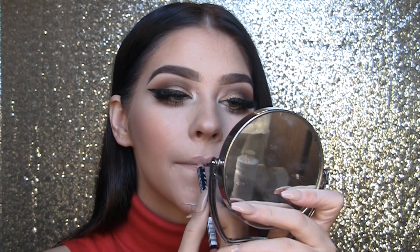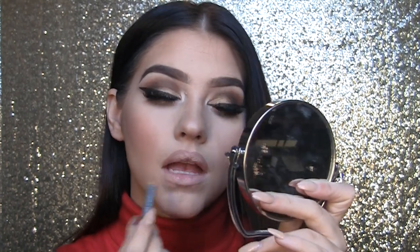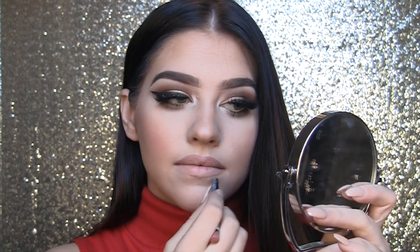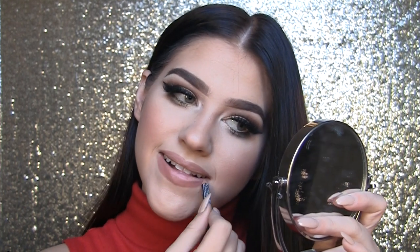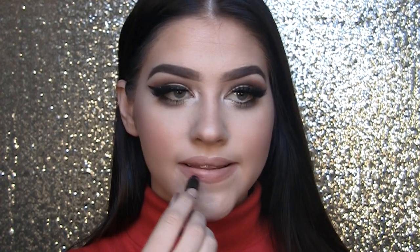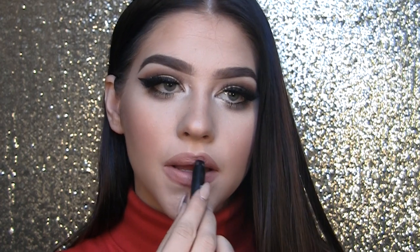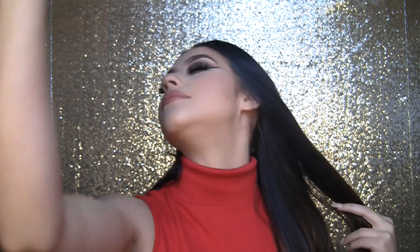Now I'm finishing off this look by using NYX Natural Lip Liner and slightly overdrawing my lips as I usually do, then filling those in. Now I'm using this NARS Creamy Lip Pencil — I have no idea what shade it is because I got it as a sample from Sephora, I think as a birthday gift, but I do love this color. It's a really nice nude color. And that is the almost-finished look! Last but not least, I'm spraying my entire face with MAC Fix Plus Spray — I'm obsessed with the way this stuff smells.